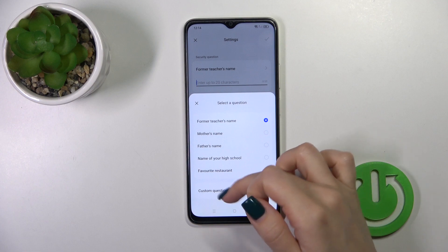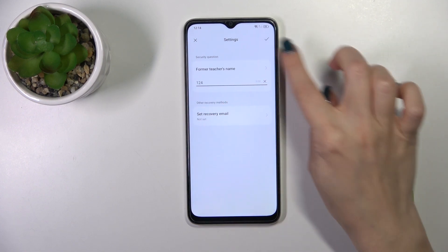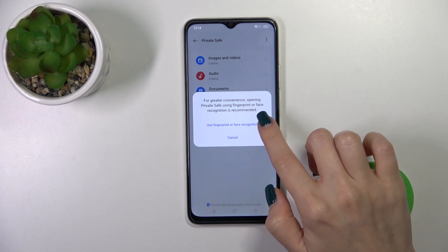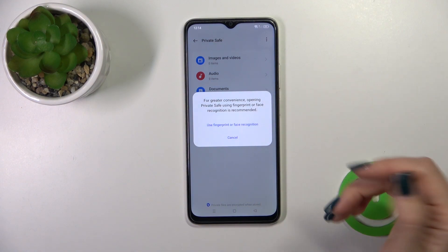You could use one from the preset questions or use a custom one. Here we should just enter something. Tap OK in the right upper corner and now you could also use your fingerprint or face recognition.